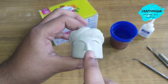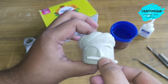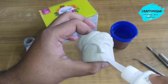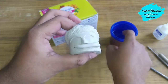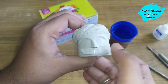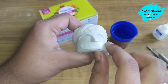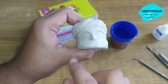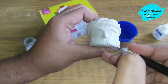Now I will start working on the mustache. People from Rajasthan like to keep very fancy, long mustaches, so I will try to keep something like that. For that I will use a few drops of glue — this will do the job. Press it like this, smooth it with some water on the tip of your finger, and give it the shape.